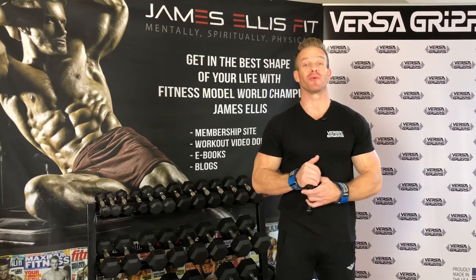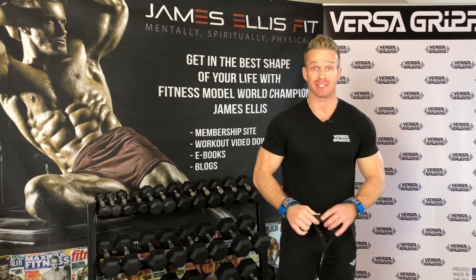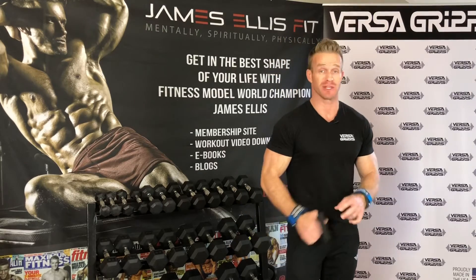Hey, welcome back to James and Jazz. I'm James and I'm going to show you a really awesome workout to help you really round out those biceps. This is great for the men and the women, so I think you're going to enjoy this one.